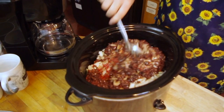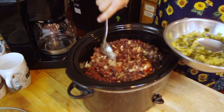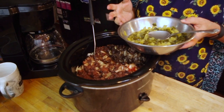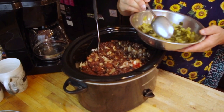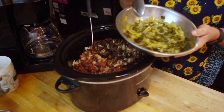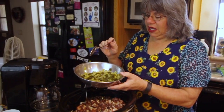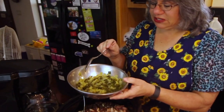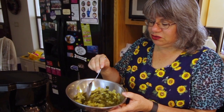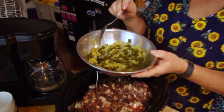The next ingredient is either a jar of salsa, like a 16 ounce jar of salsa, or cans of green chilies. We do produce rescue pickups, and so these are two types of green chilies that we got through our produce rescue. I blanched them and froze them. The lighter colored one is a little bit spicier. The darker colored one is not really spicy at all.